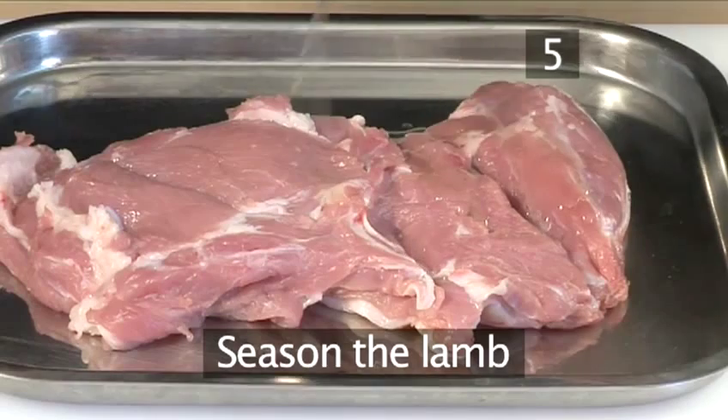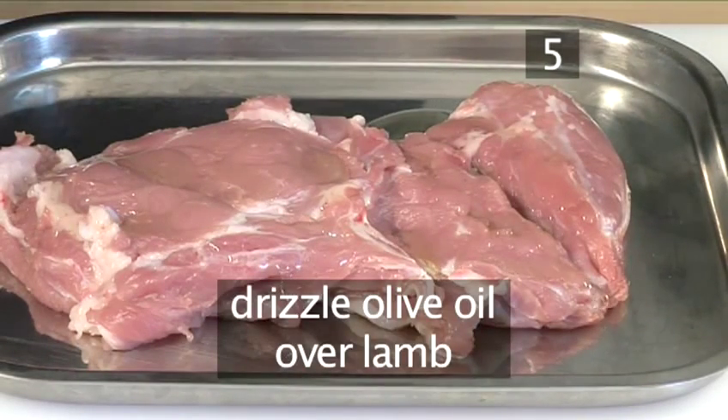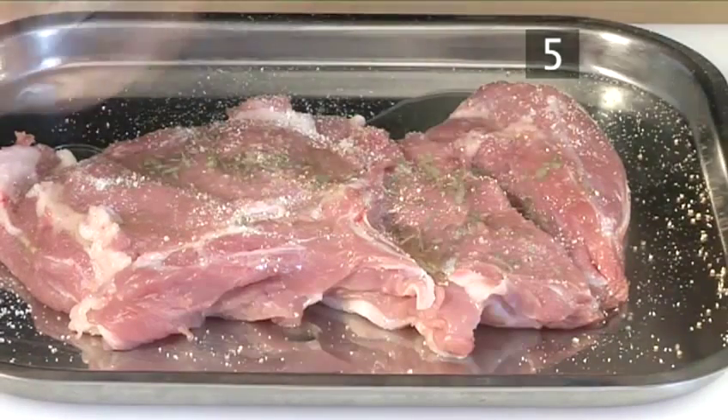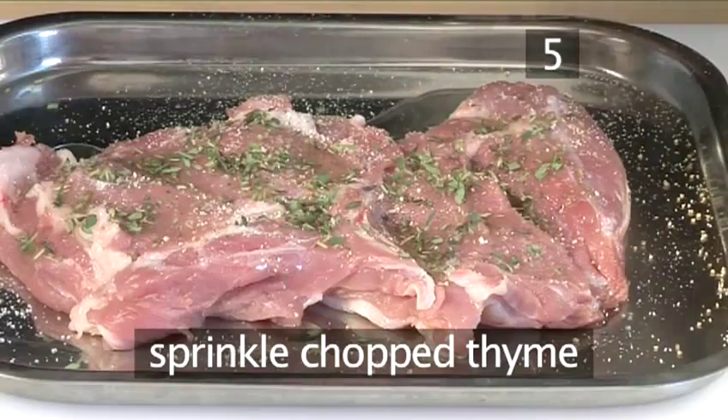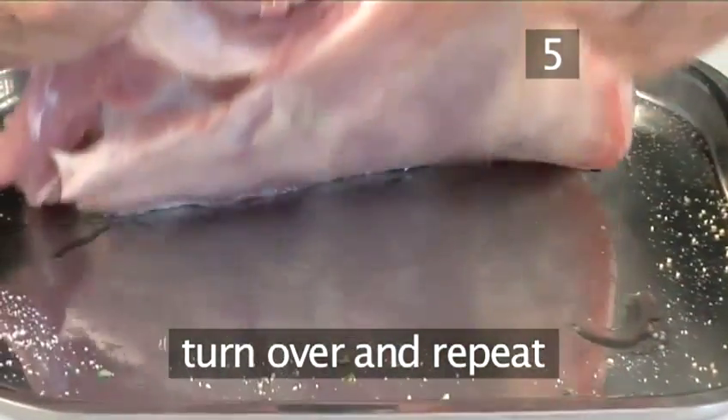Step 5. Season the lamb. First, drizzle over some olive oil. Then season with salt and white pepper. Sprinkle over the chopped thyme. Then turn the lamb over and repeat the same process.